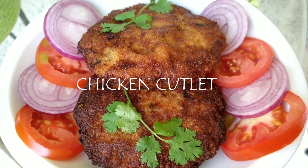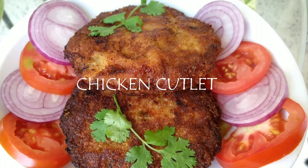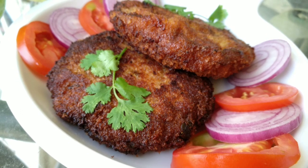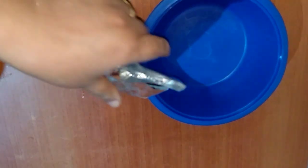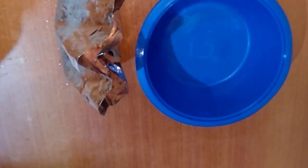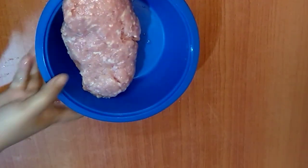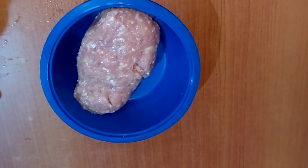Welcome back to my channel Cook with Jenny. Today we are going to prepare some chicken cutlets. To make the chicken cutlet, I have taken 500 grams of chicken keema, that is minced chicken.